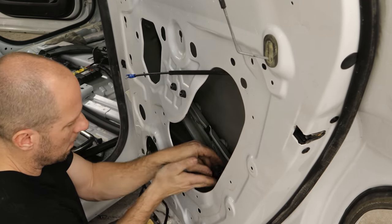We've got our little closeout panel for the front fender here. Put all our clips in and we'll stretch this gasket over the top of it.